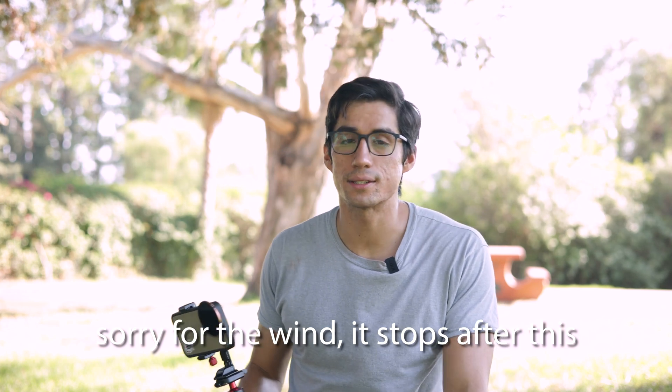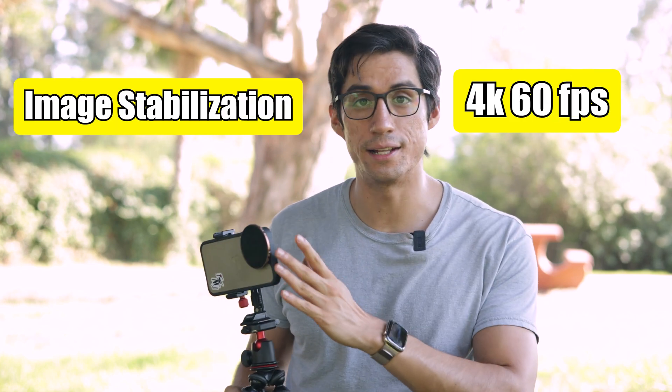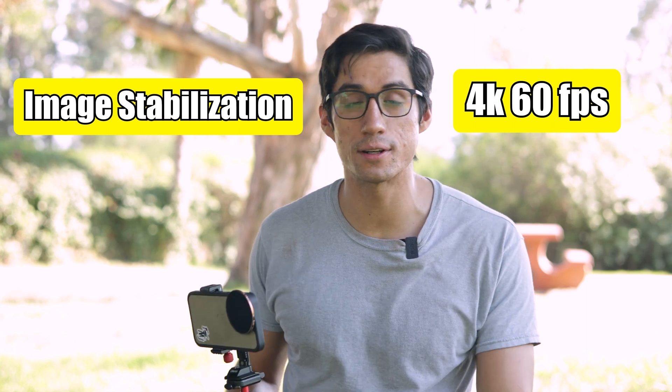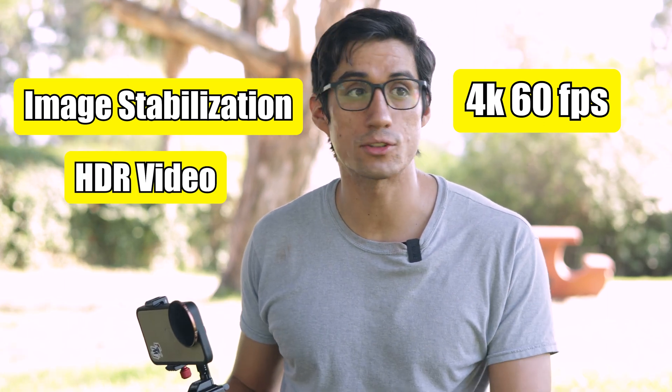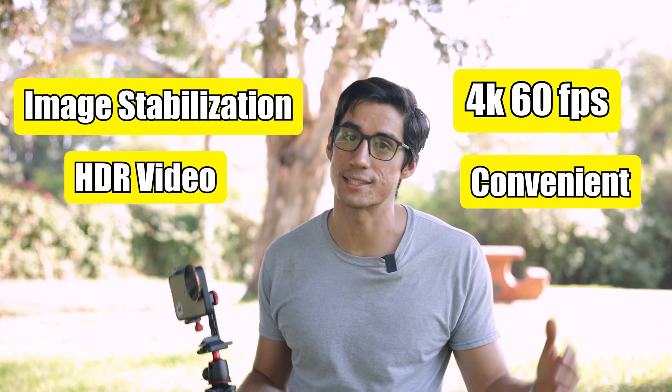We all know that in this day and age, iPhones are actually really capable cameras. They shoot in 4K up to 60 frames per second. They have great image stabilization on the lens and internally on the sensor. They have HDR capabilities in case you're out in the sun, and they're incredibly convenient because we carry them on us all the time.